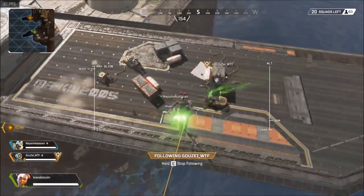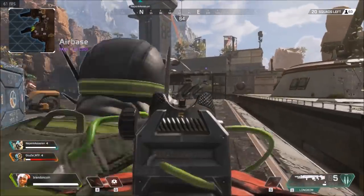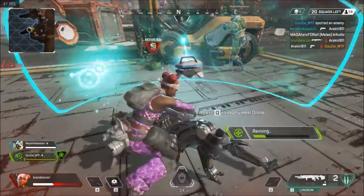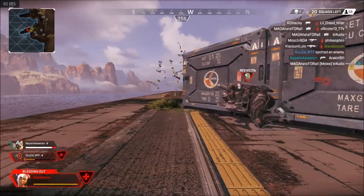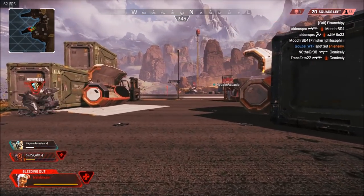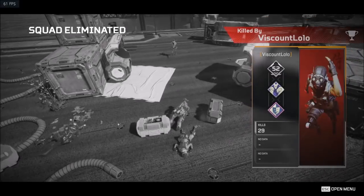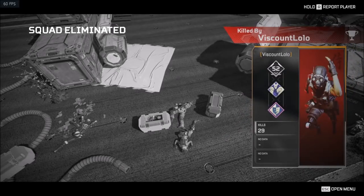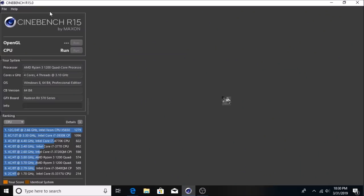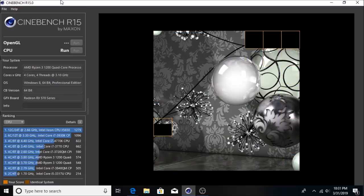Loaded up Apex Legends running on medium settings at 1080p, but you could probably push it to high settings — it's pretty much locked at 60fps with no problem keeping up, even with OBS running in the background. Finally, running Cinebench R15 to see how the Ryzen 3 1200 performs — the CPU score will show up on screen next to where it says 'CPU run.'